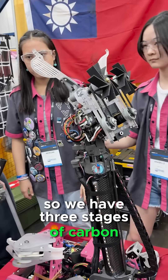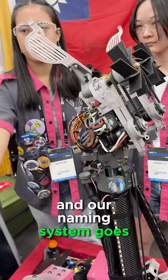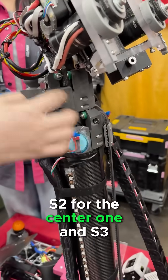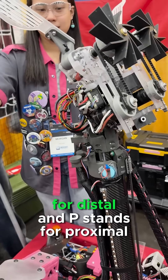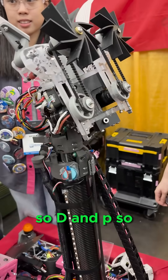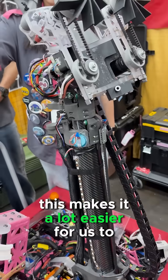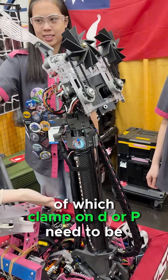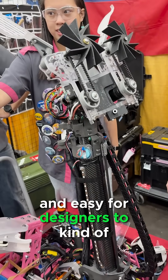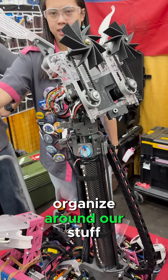So we have three stages of carbon fiber tubes, and our naming system goes S1 for stage 1, S2 for the center one, and S3. We also have D1 and D2. D stands for distal, and P stands for proximal, so D and P. This makes it a lot easier for us to communicate within the team about which clamp on D or on P needs to be fixed, and easy for designers to organize around our stuff.